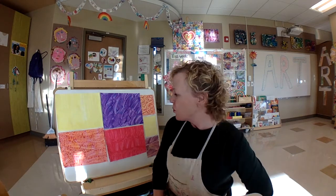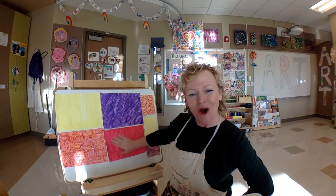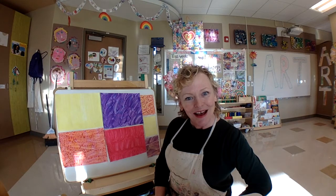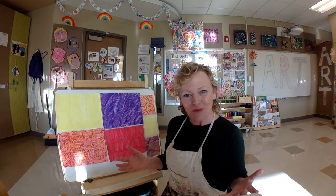This week, we are going to make some wacky mixed up paper. Look at how mixed up all of this paper is. We're going to make this without using a paintbrush. How can you paint without a paintbrush?